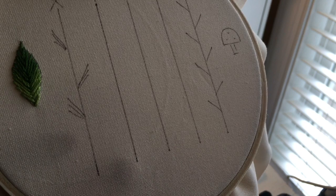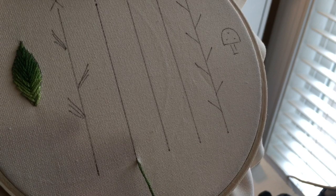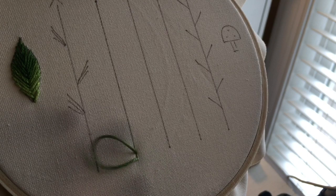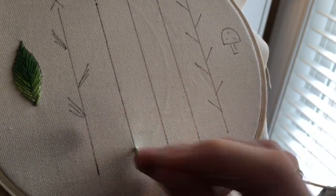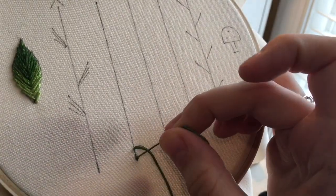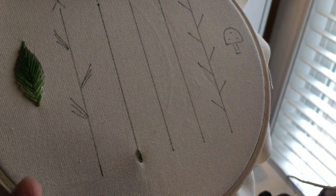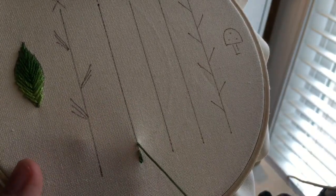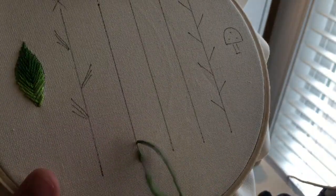To start it off I create one tiny stitch, maybe half the size of the stitches that I'm going to use from that point on. So when I come to the second part of it I'm gonna come back and split that first one in half like that. And that's your split stitch. I'm gonna come out ahead of what I previously did and put my needle back in the middle of that previous stitch and split it in half.